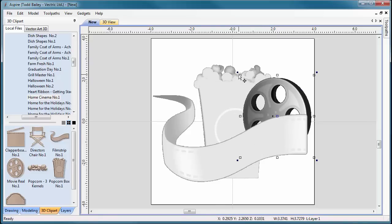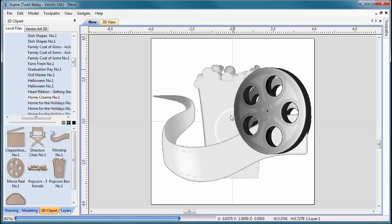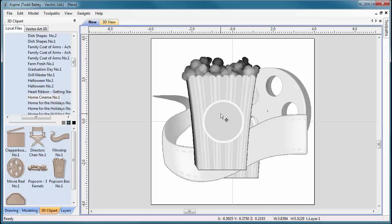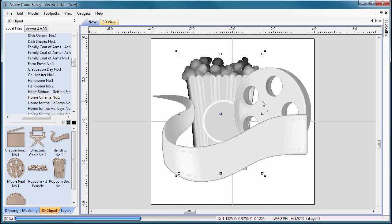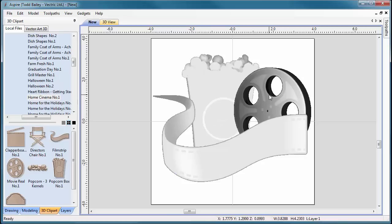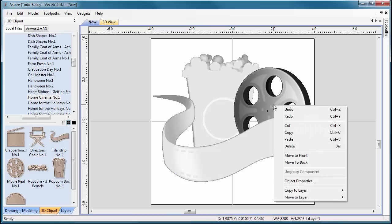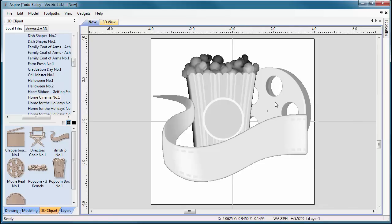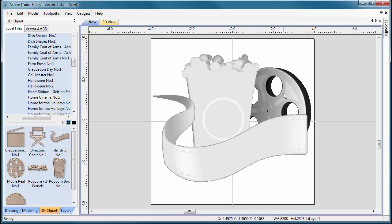Now we're going to move the popcorn box into place. I'm using the cursor keys to nudge the popcorn box up a little bit. I want to move the movie reel to the back, so we'll right-click on it and move it to the back. The layering I want is: movie reel in the back, popcorn box overlaid over top of it, and then the film strip wrapping around everything.